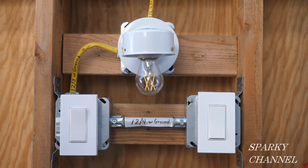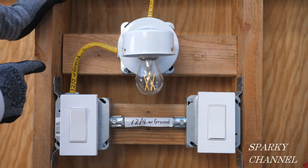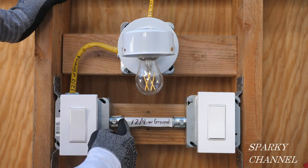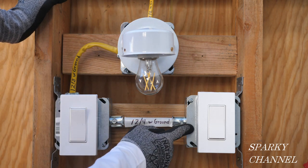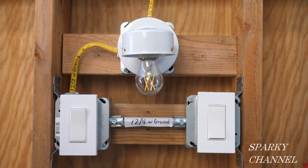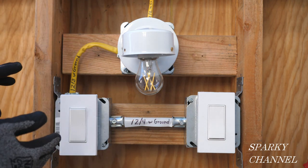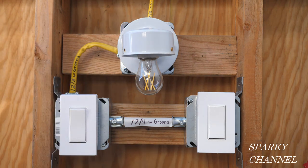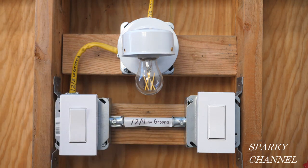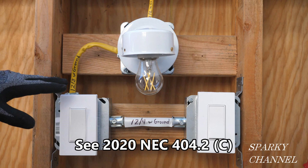On our previous episode of Sparky Channel, I showed you how to run it with a 12-3 cable coming to here, and a 12-3 cable coming over to here. The advantage to that one is you're just using 12-3 cables and there's only two cables. The disadvantage is that this box right here did not have a neutral. This is allowed by the 2020 NEC in some instances.